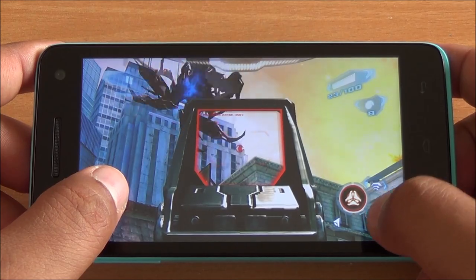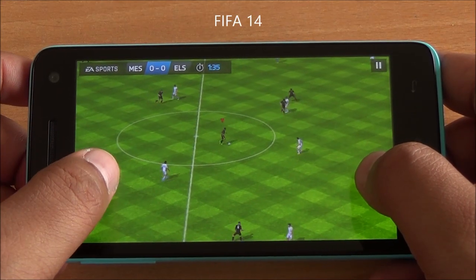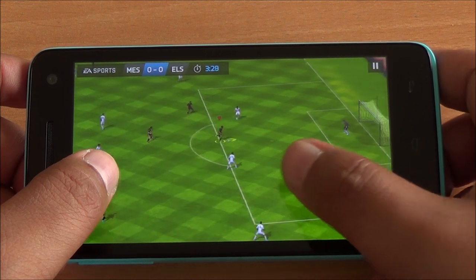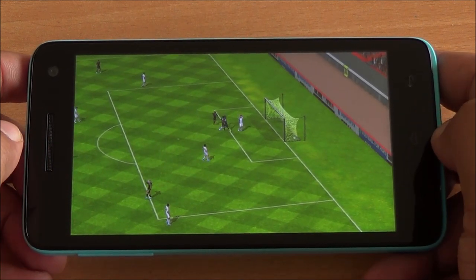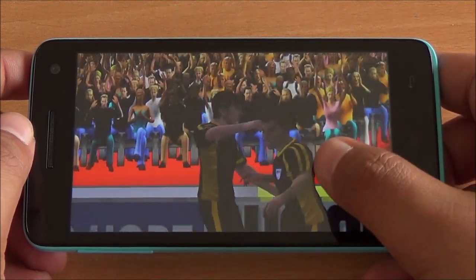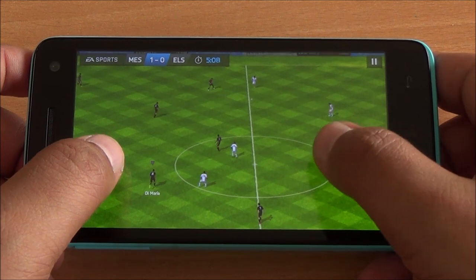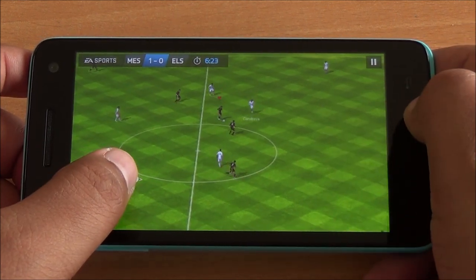Next up we play FIFA 14, again a high-end game. No issues with lag here — and that's a goal! The gameplay is absolutely smooth with no issues anywhere. The colors look accurate, no distortion anywhere, and the touch response too is brilliant.